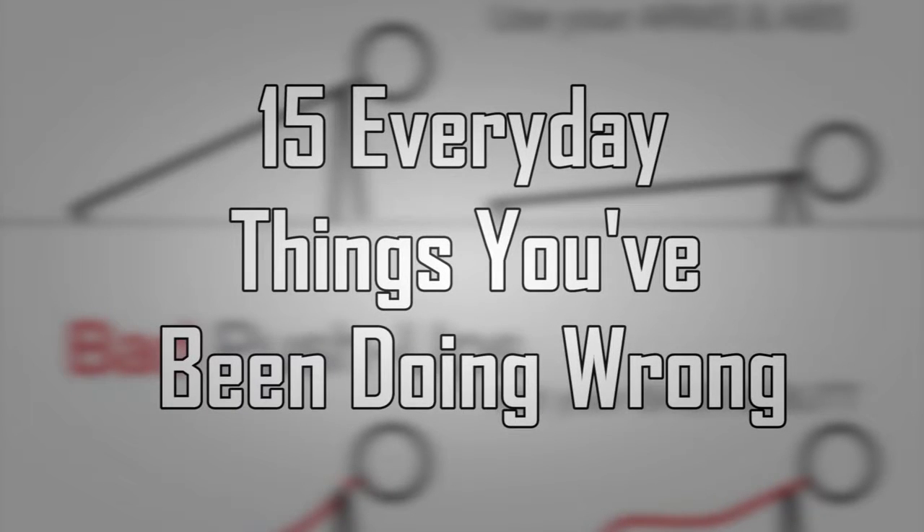Facts Verse presents 15 Everyday Things You've Been Doing Wrong.